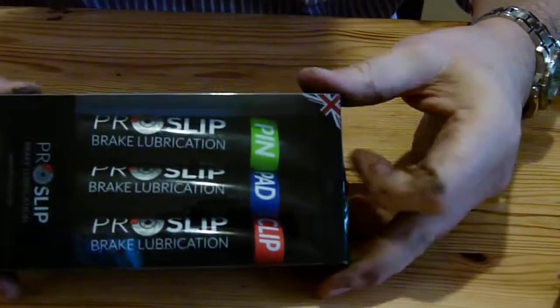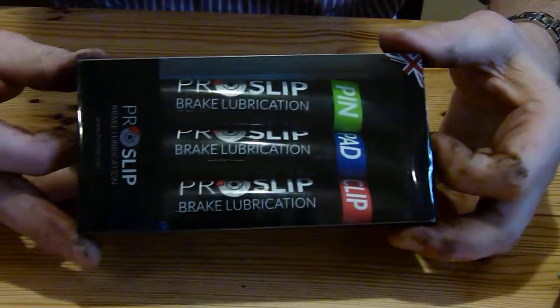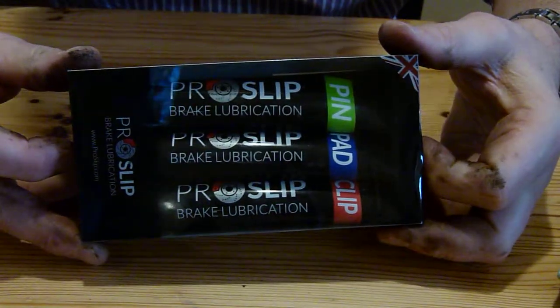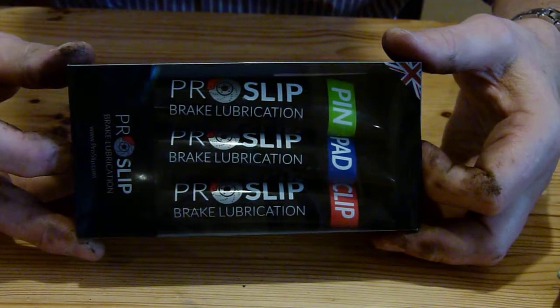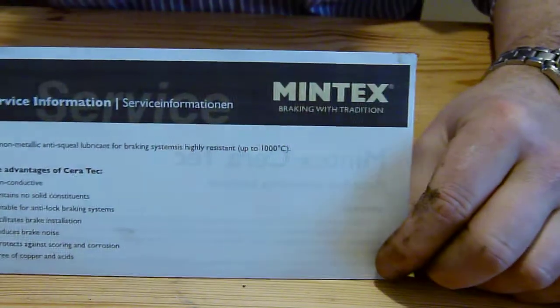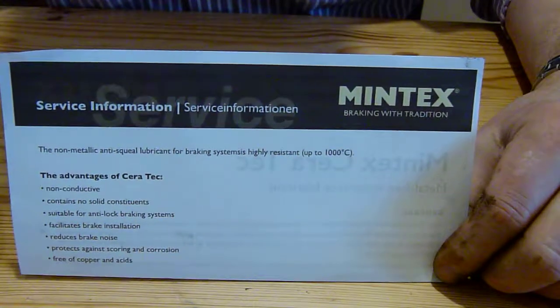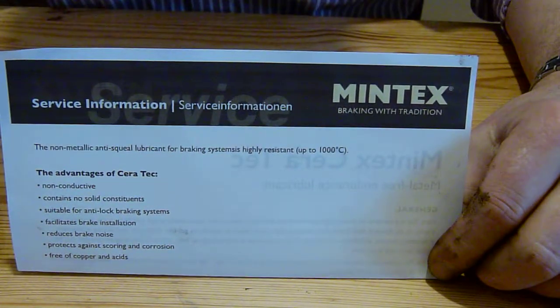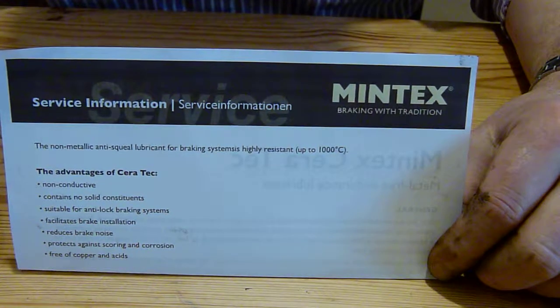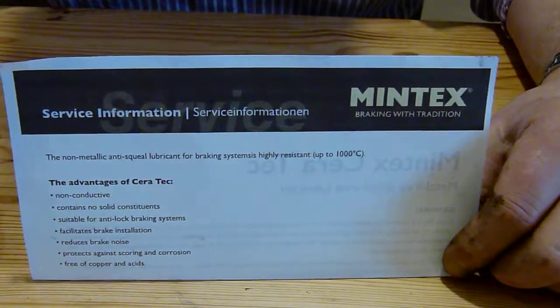That is why there are three tubes in this pack: three lubrication points, three different lubricants. Any grease sold as a brake grease — such as Mintex Ceratec — cannot be used as a universal grease, because it cannot possess all of the properties required across all three lubrication points.